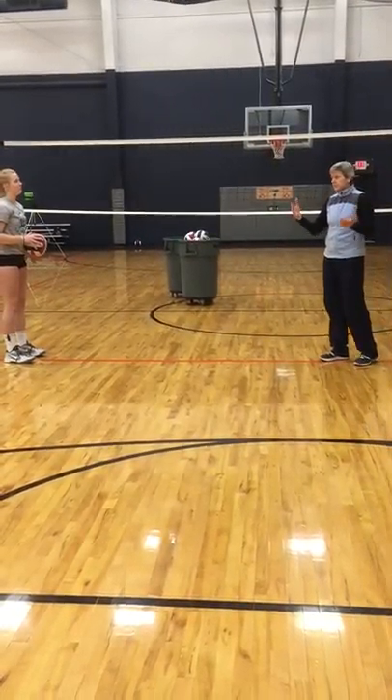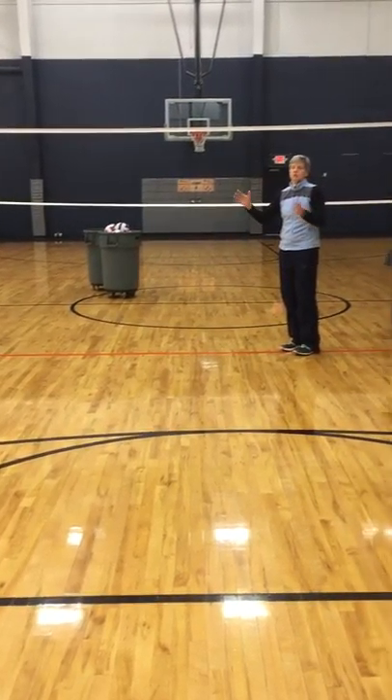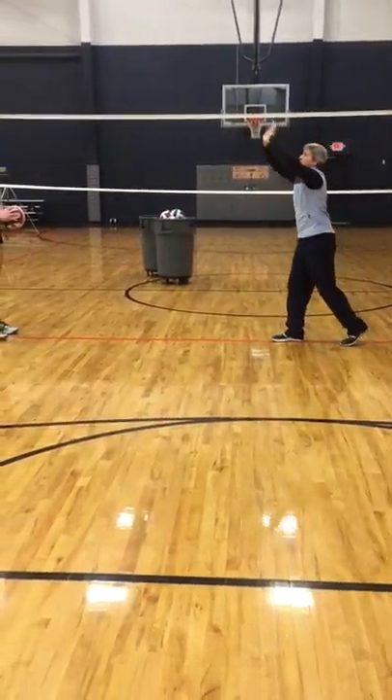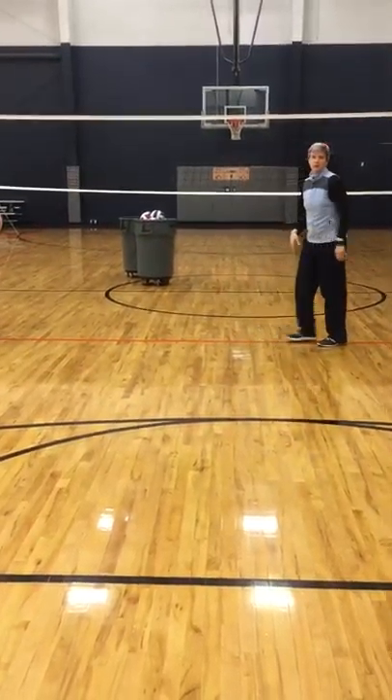So training your center — you can go through a series of two sets of ten, so they're kind of feeling this movement here.